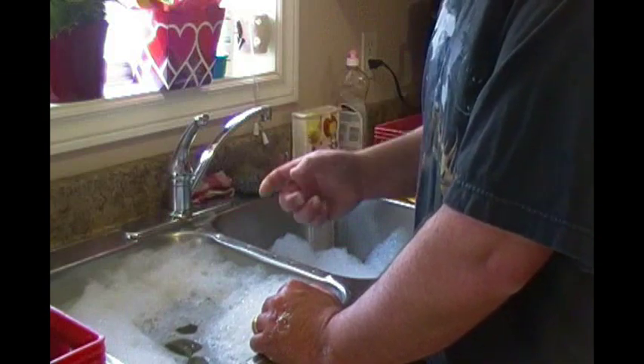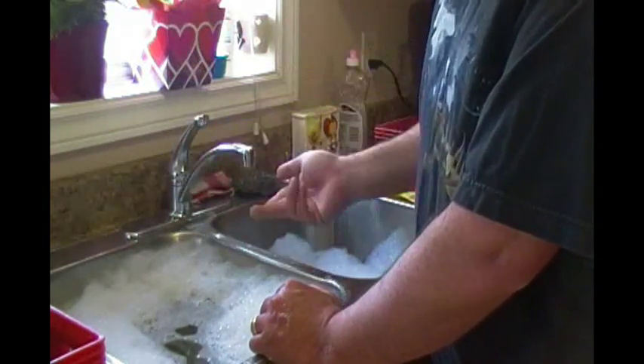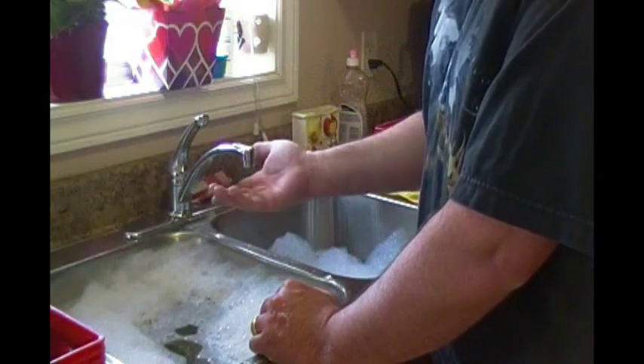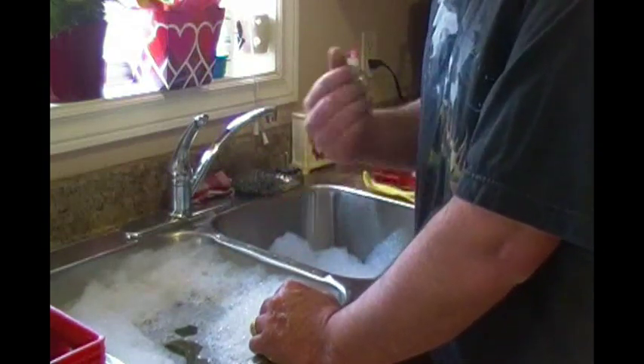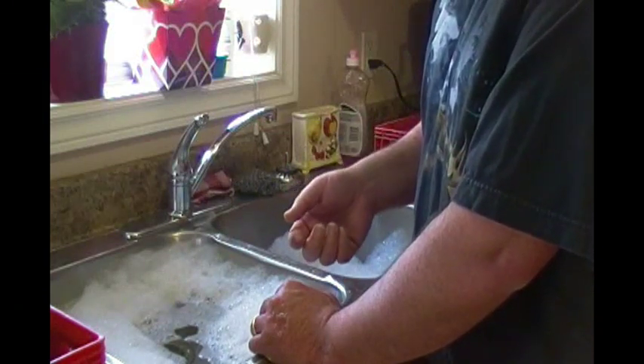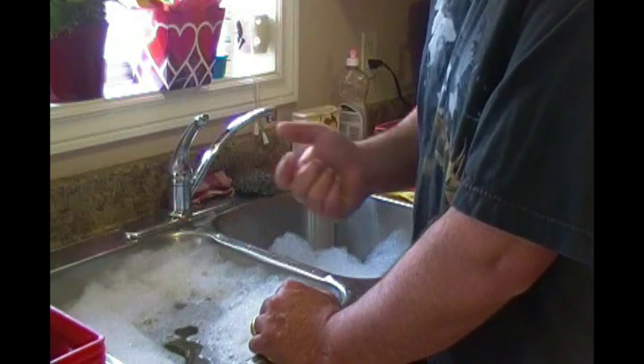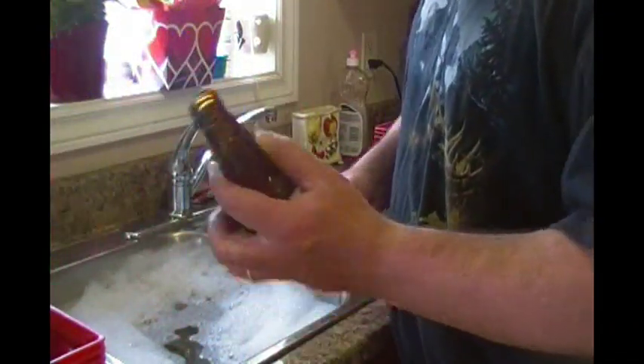I do have a water jet that I can hook up to the hose; unfortunately I don't have the attachment for my sink, but that helps save a lot of time and effort for rinsing the bottles. Maybe I'll show you the water jet in a minute.